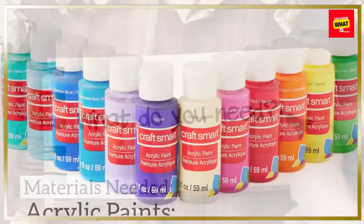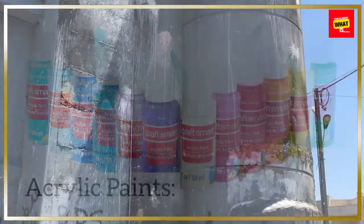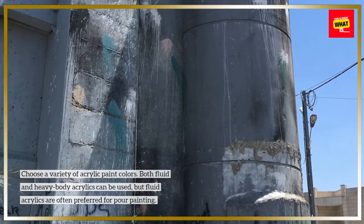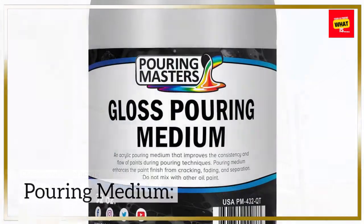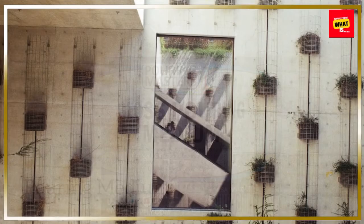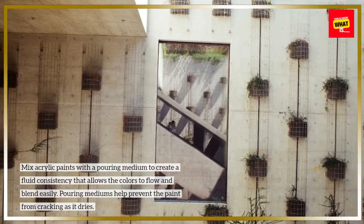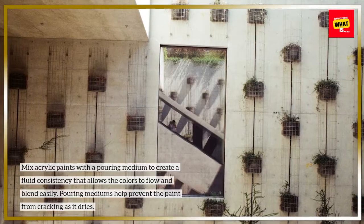Materials needed: Acrylic paints — choose a variety of acrylic paint colors. Both fluid and heavy body acrylics can be used, but fluid acrylics are often preferred for pour painting. Pouring medium — mix acrylic paints with a pouring medium to create a fluid consistency that allows the colors to flow and blend easily. Pouring mediums help prevent the paint from cracking as it dries.